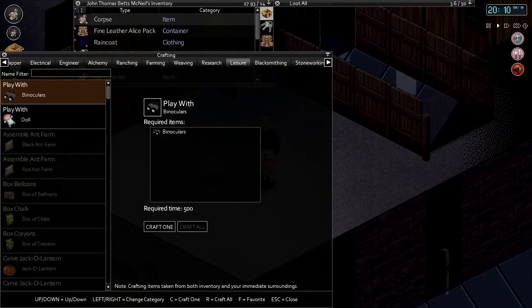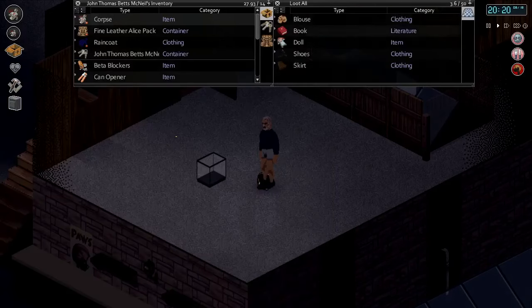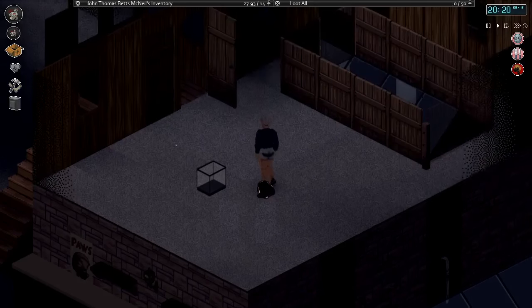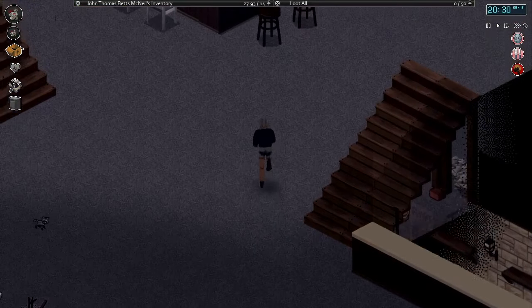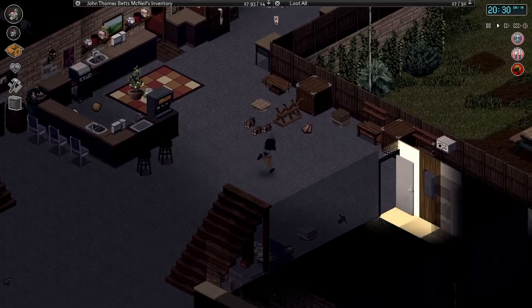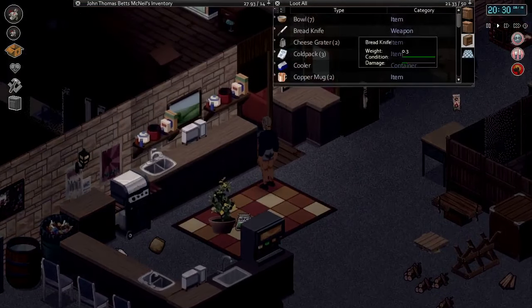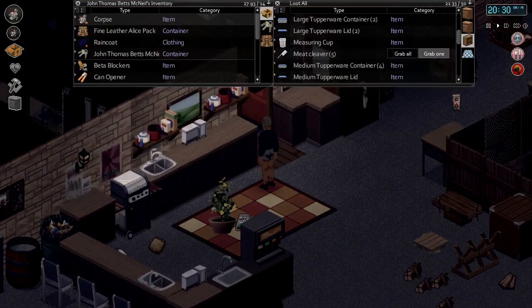So after we skin her, we remove the head. Let's practice on another corpse first to make sure we're doing the right thing. We'll pick up a meat cleaver — I've got five, so let's pick one up.